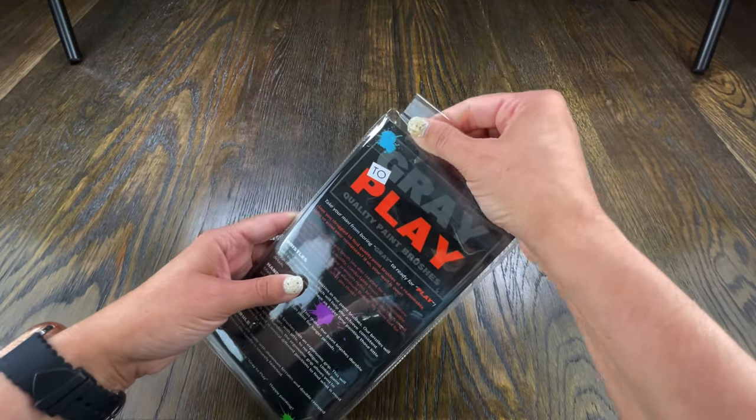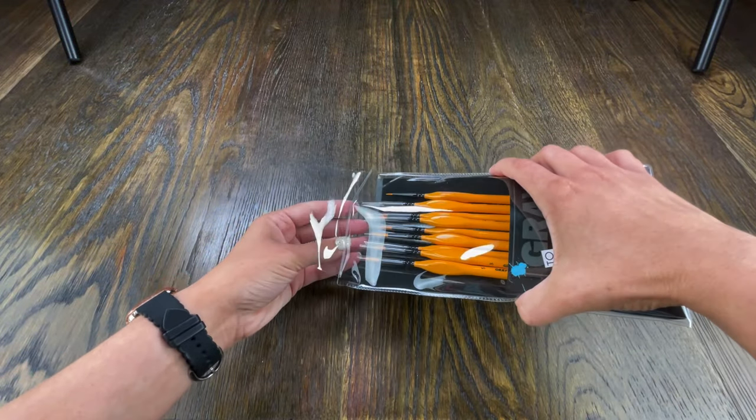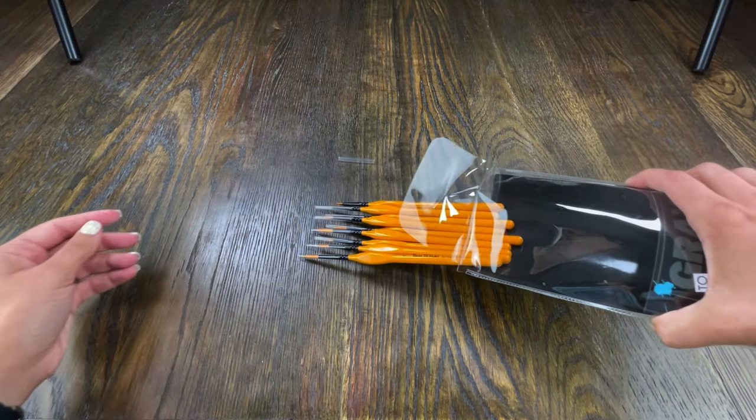This is an affordable brush set that they just released. I'll be honest — I'm not a painter. And these brushes look like they are ready for miniature painting, so they're for Olivia,